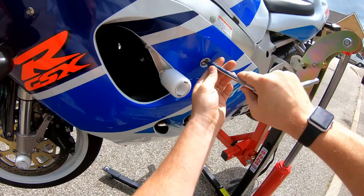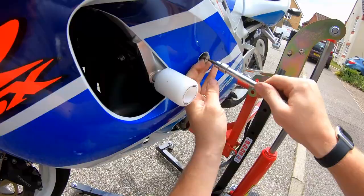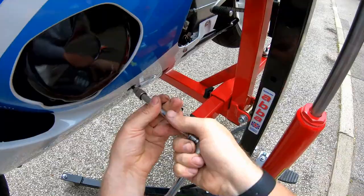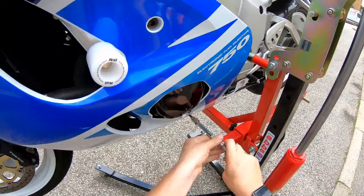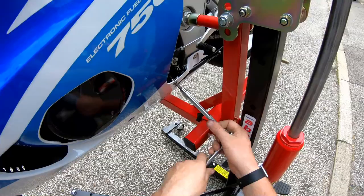Start off by removing all the bolts holding the fairings on. Once we have the fairings off, make sure it's all nice and clean underneath — give it a good clean down. I do like to think it's clean underneath even if I can't see it.